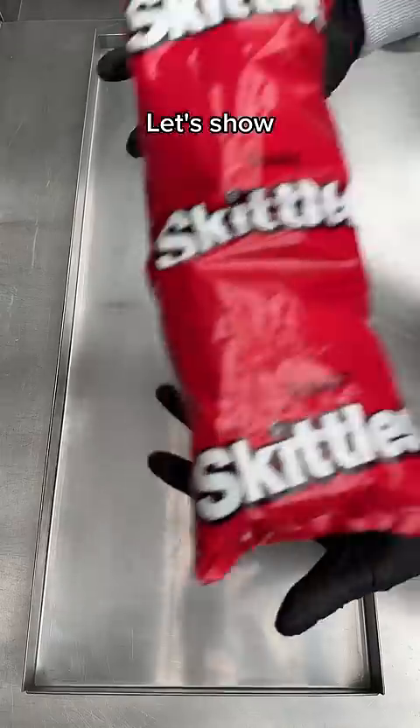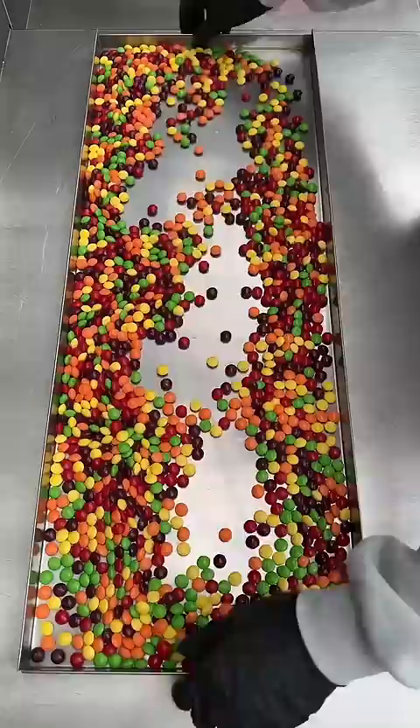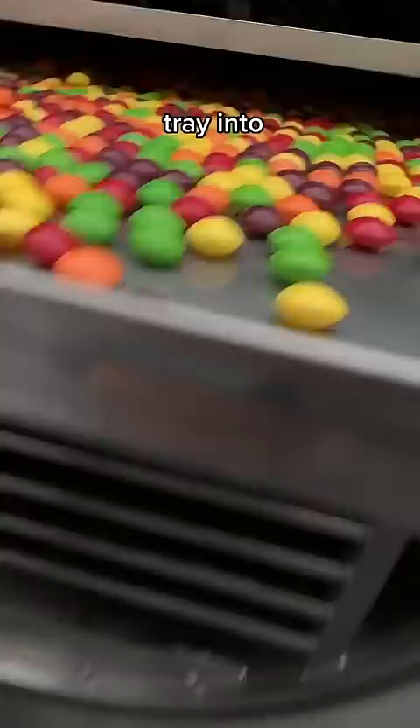Let's show you how we make our famous freeze-dried Skittles. First we empty these huge 1.6 kg bags out onto the trays. Now let's get them spread out, then we load the trays into the freeze dryer.